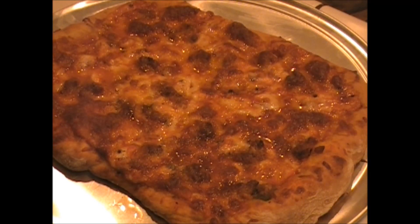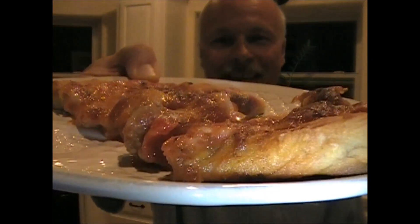Let's take a look at that — that baby is killer! I'm going to slice into this baby, take a big bite and let you know how it tastes. I already know it's going to taste amazing. There's that killer meatball and chicken pizza. It's hot — let's take a bite of it.